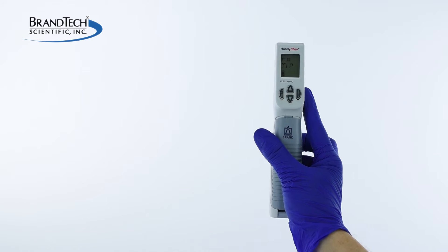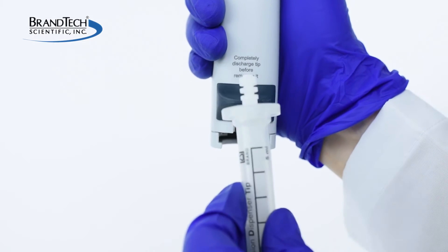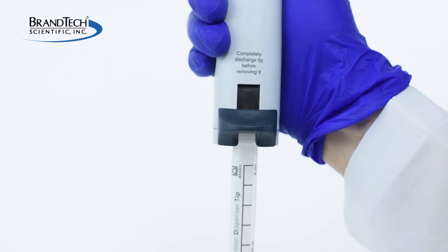To prepare your HandyStep electronic for tip insertion, lift the locking lever on the back side of the instrument. Slide the Bronde PD tip fully into the instrument and lower the locking lever.